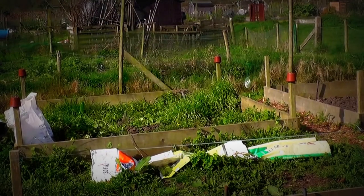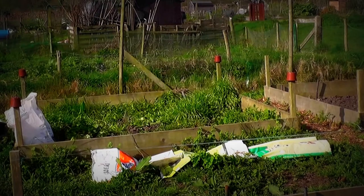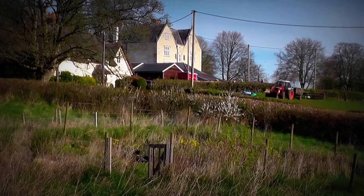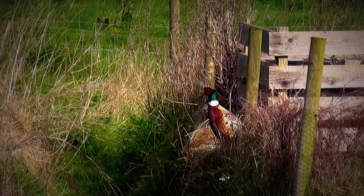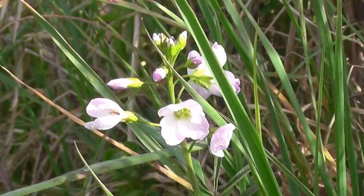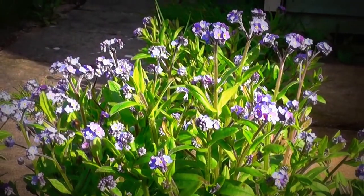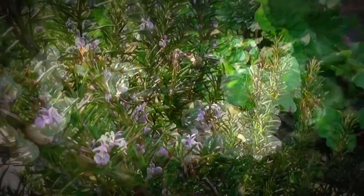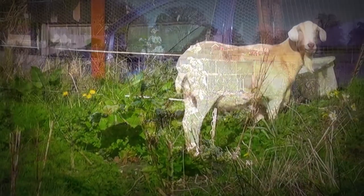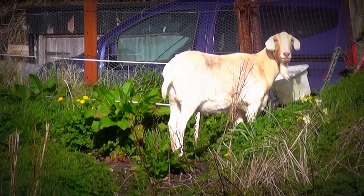It's a good idea, these CDs — dangling them down to keep the pigeons away. The goat has become part of the furniture down at these allotments.